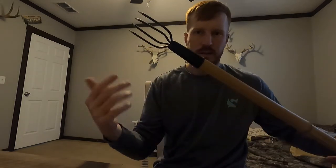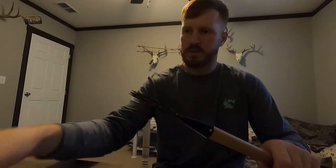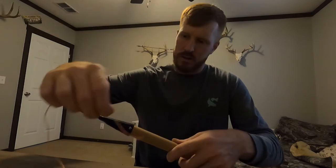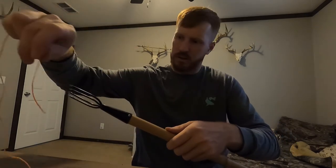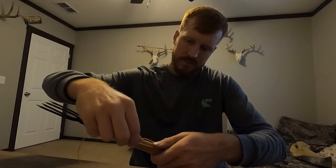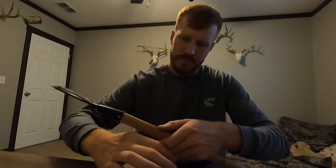All right, so you got that on there tight — it's not going anywhere. You could probably just leave it like that, it's strong, but I want it to look cool so I'm gonna wrap it in twine. Pretty easy — take it like this, start wherever you want to start. I'm gonna go from here to the top of this thing just to make it look decent.